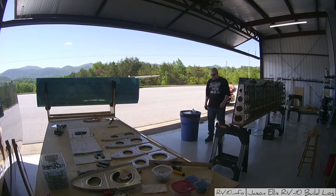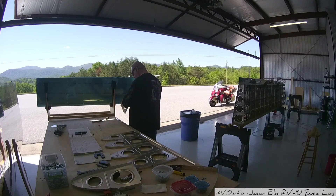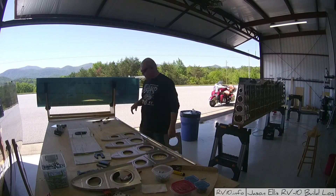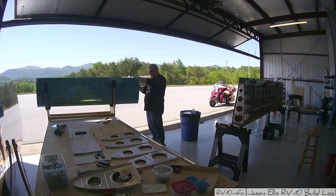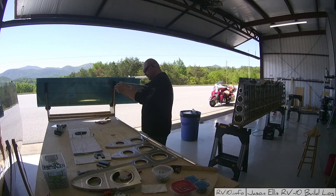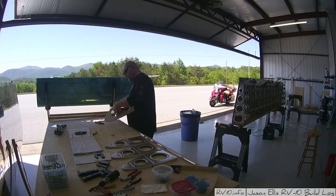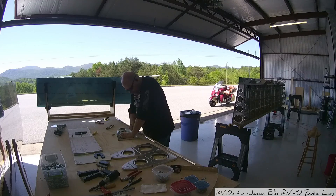It was a beautiful day outside, as you can see, so I wanted to go ahead and crank open the hangar and enjoy some of that day. It was really windy - it's actually been pretty windy for the last couple of days - but that's alright, it keeps the hangar cool. But mostly here I'm going through deburring and making sure the ribs are straight and all that sort of jazz.